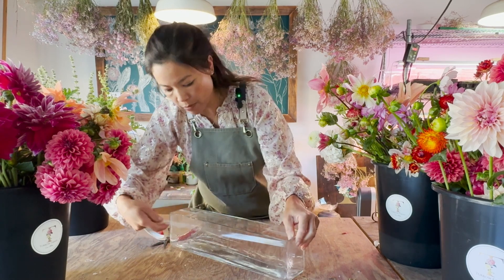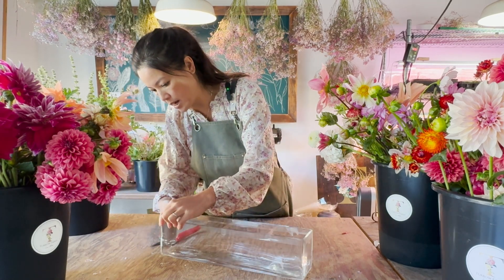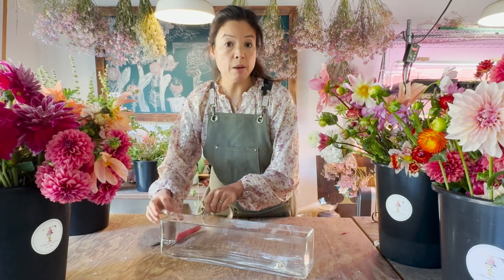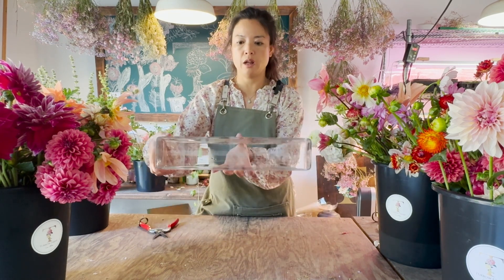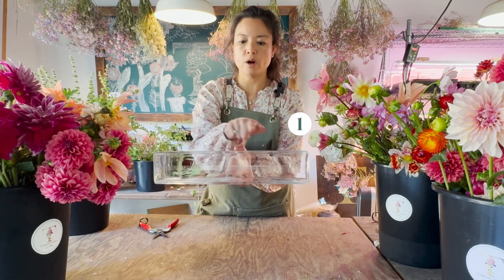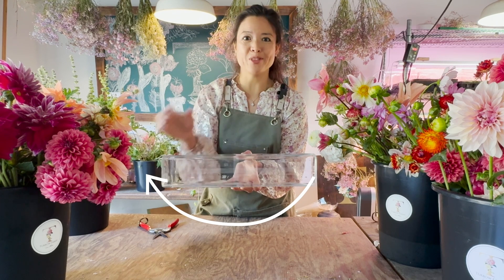I'm just going to whip this tape all the way around the collar, over the areas where I have tape, to secure it — I'll just spin it all the way around. I'll usually go twice over, but today because of how narrow this vessel is and how everything will nestle together, going once around and overlapping is fine. So there we go — I've created a grid pattern with one piece all the way across, then two or three pieces coming around, and then taped around the collar.